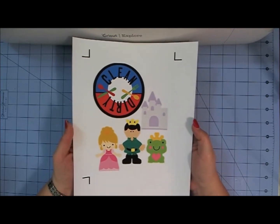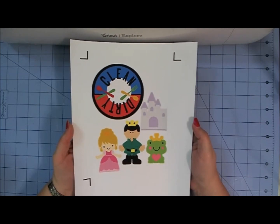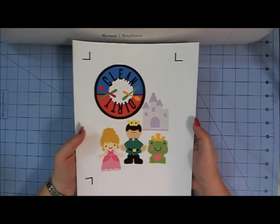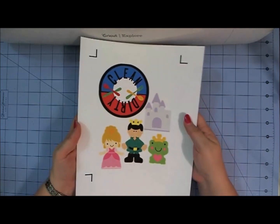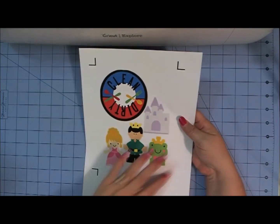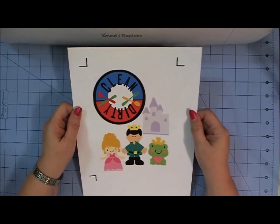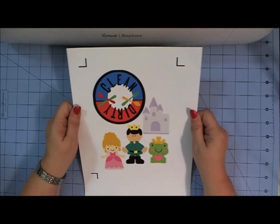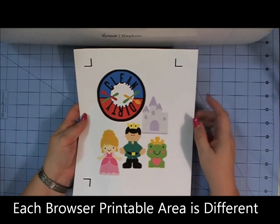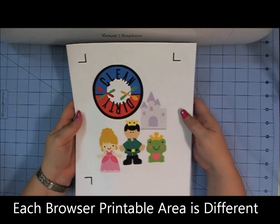Once I got it set up, I did Select All in Cricut Design Space and then I did Attach, so everything stayed where it was supposed to be. When I sent it to my printer, it printed all these images on one sheet. That's a tip for making sure you get the most out of your printable material: know which browser you're using and the amount of space that you can print with that particular browser.